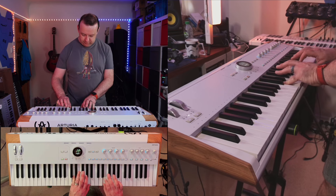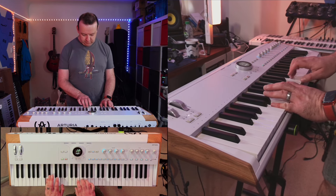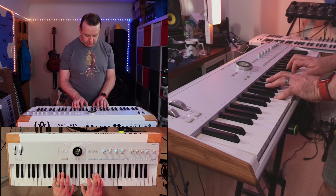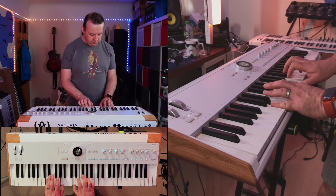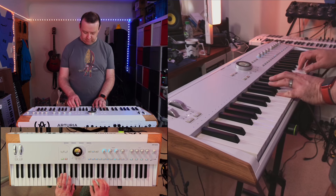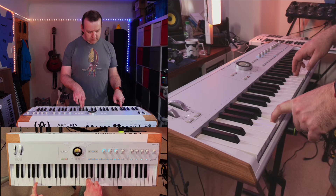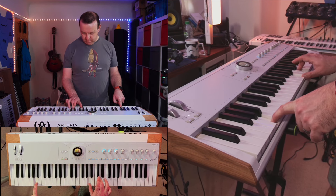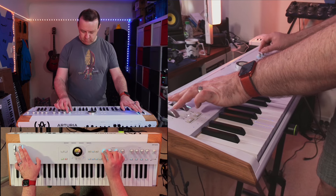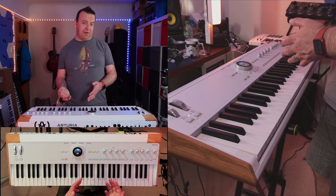It's a fantastic keybed with semi-weighted action and aftertouch — to play something as beautiful and delicate as a grand piano right through to complex strings, right through to two different variants of Pigments.